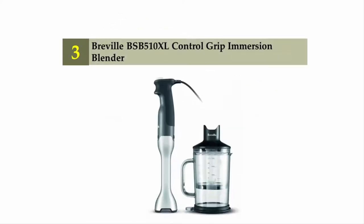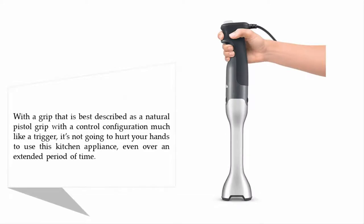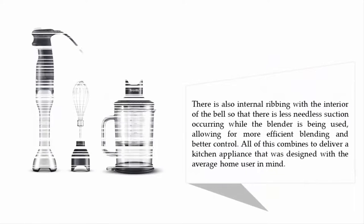Halfway through our list at number three: the Breville BSB-510XL Control Grip immersion blender. It features a natural pistol grip with a control configuration much like a trigger, so it's not going to hurt your hands even over an extended period of use.